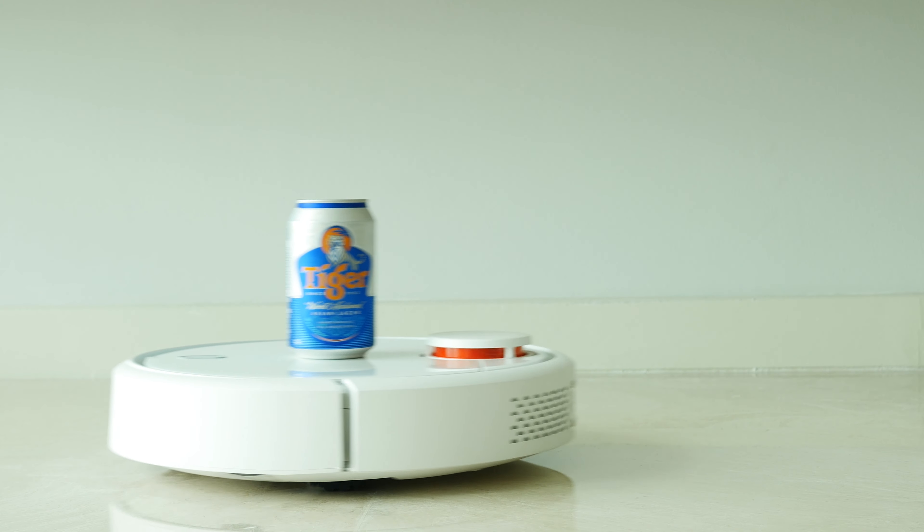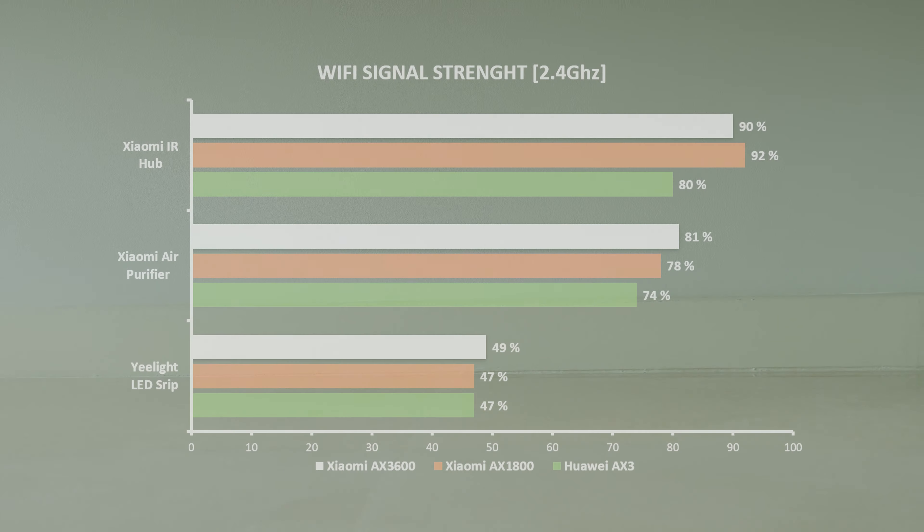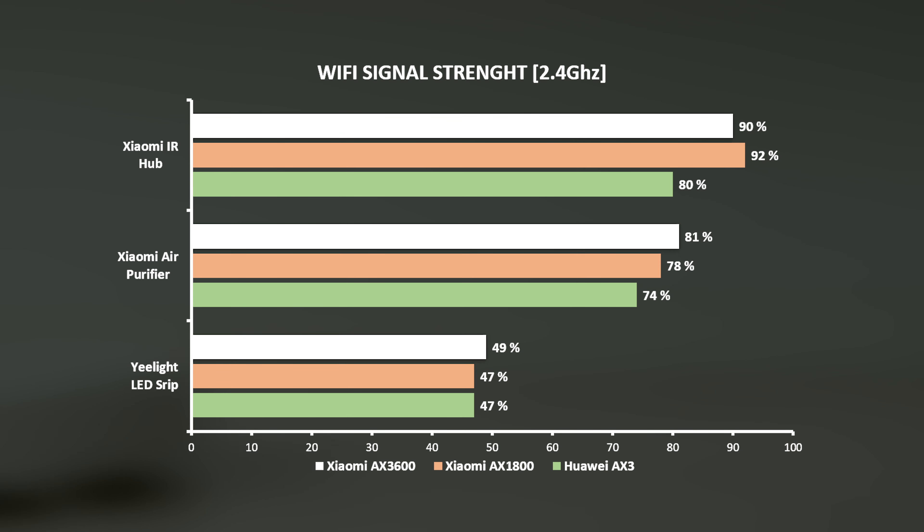In this test, I also checked the signal strength of my Xiaomi Smart Home devices, and here are the results. As you can see from the chart, there was no significant difference between Xiaomi and Huawei routers, but if I still need to rank them: first place goes to Xiaomi AX3600, second place to AX1800, and third to Huawei AX3.